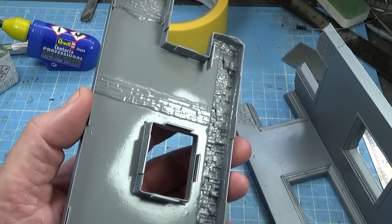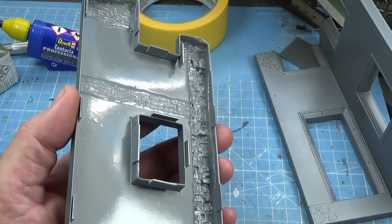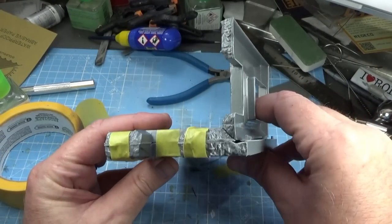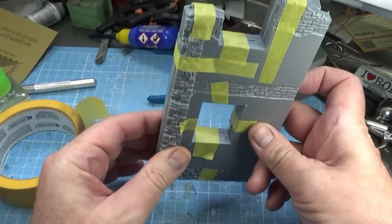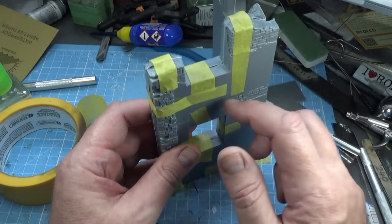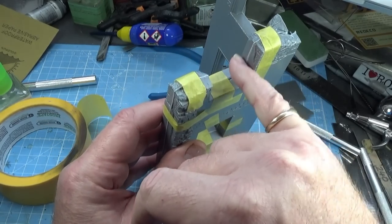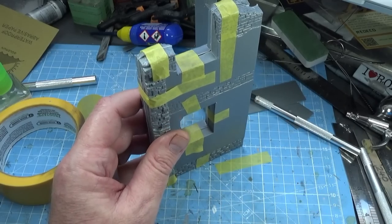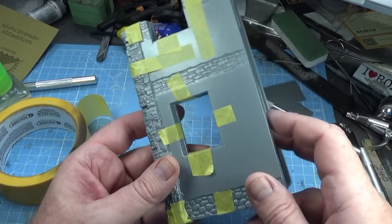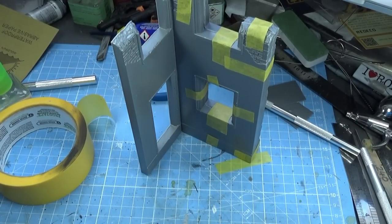With tabs on all the straight surfaces, when we put the parts together we can line them up. Let those set up properly, snip the end off so it doesn't block the window opening, then put the other half of the wall on. Line them up over the tabs, tape up the wall, and start gluing around. We'll fill little gaps later — there'll be a lot of filling and sanding on this — but it's beginning to look a bit like a wall.